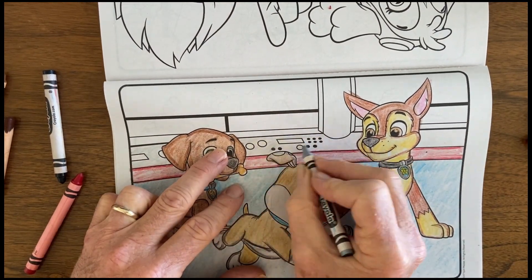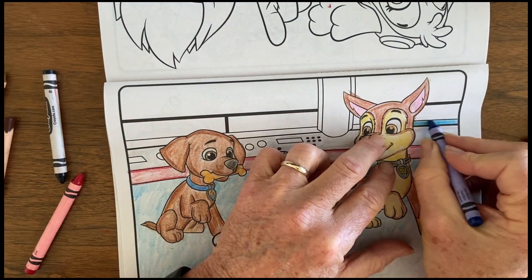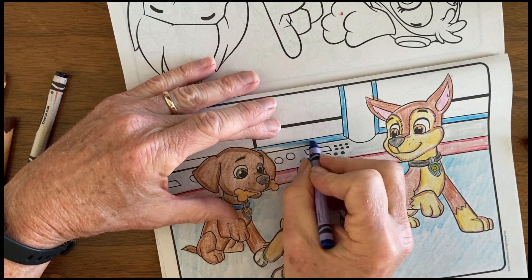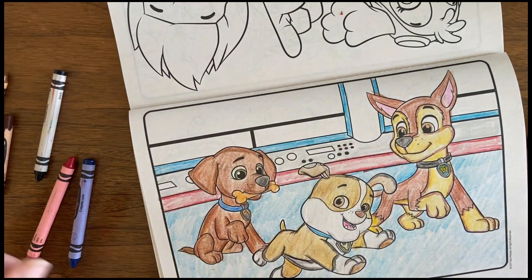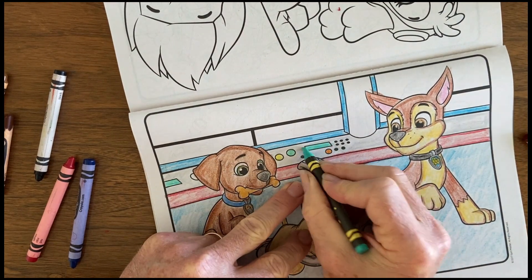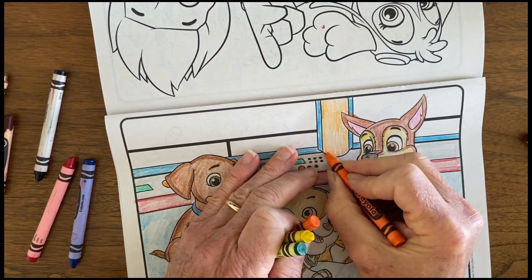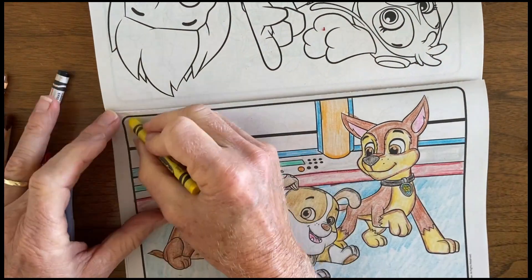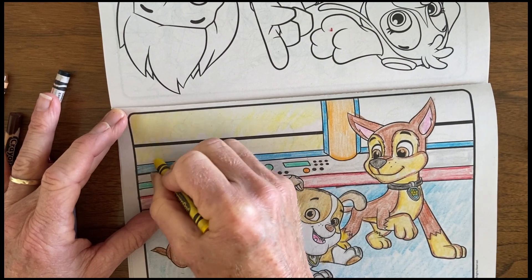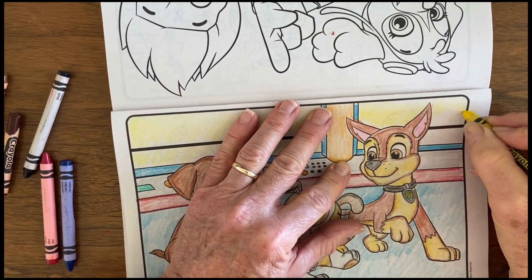Then I made the instrument panel silver, and I wanted to put some colorful colors on the knobs and dials, so I tried green, red, and yellow to make them jump out a little. Finally, through the windows I like to make those yellow, just to make it look like a bright sunny day outside. So that's the Paw Patrol — hope you like it. Have a good day.